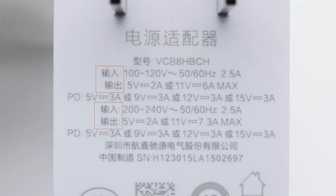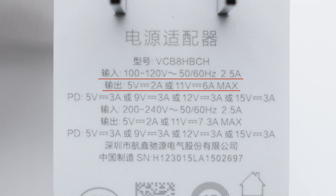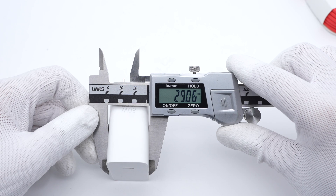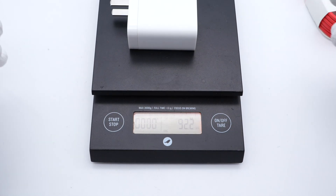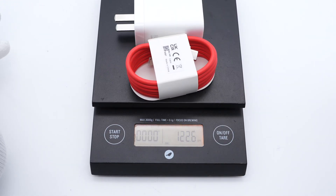Like the 100W charger, it has different upper power at different input voltage. It can reach 80W output at an input of 200 to 240V, and it only reaches 66W output at an input of 100 to 120V. The size of the charger is about 48 by 29 by 53.5mm, and this charger is only 92g. After adding the cable, the total weight is about 123g.